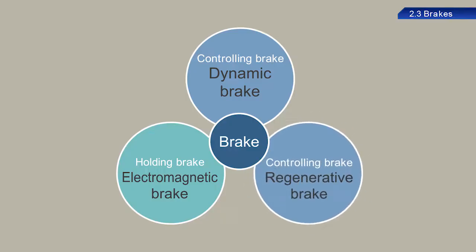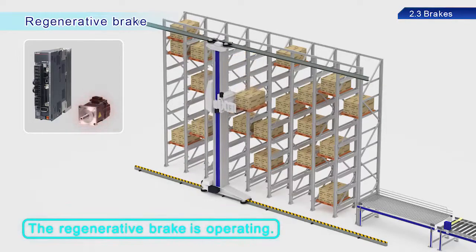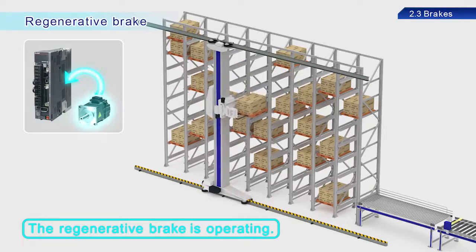Regenerative brakes convert surplus rotational energy into electrical energy while motors decelerate. This electrical energy is reused by the servo amplifier. This energy can be used to drive other shafts, which helps save energy.